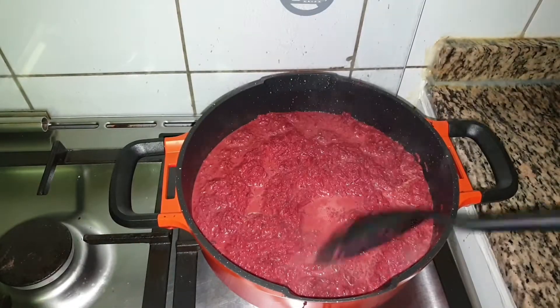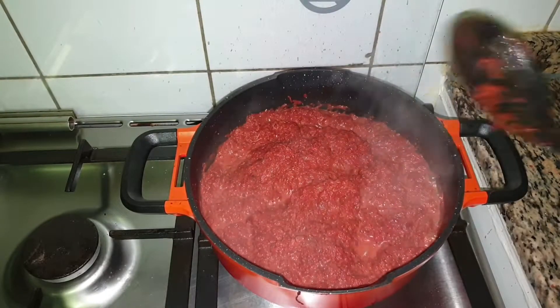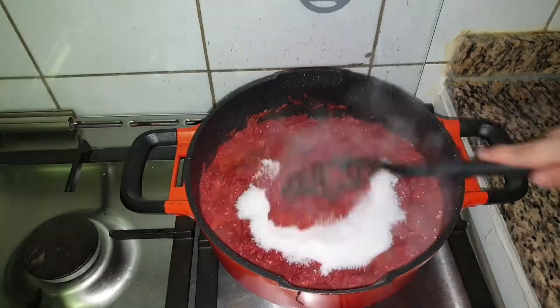This is a bit time consuming — it takes a little time for the milk to reduce completely. Do not keep the flame very high; keep it on a medium to low flame and let the milk reduce completely.